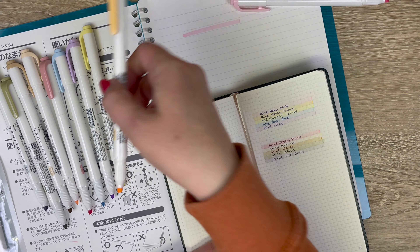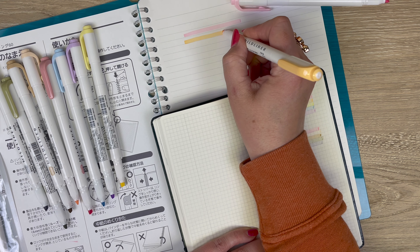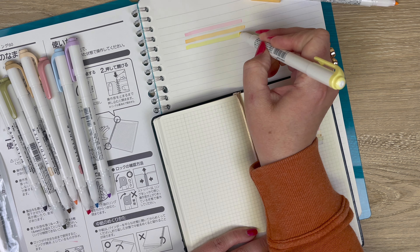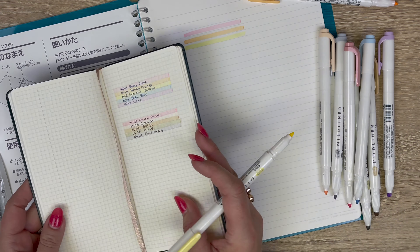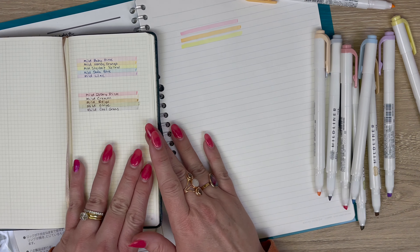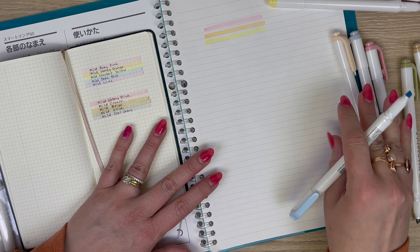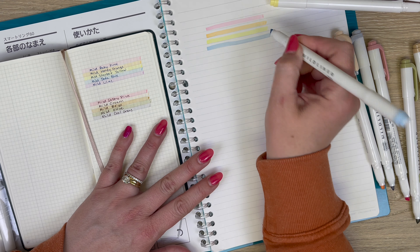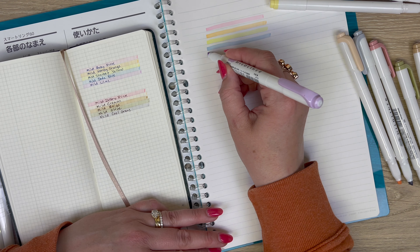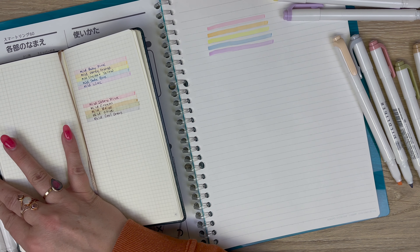This is the mild honey orange, and then we've got the mild sherbet yellow. And then we've got the mild soda blue — it's really pretty, like a baby blue. And then this is the mild lilac. So those are your five new gentle mild colors.